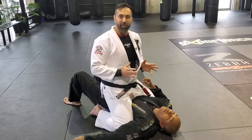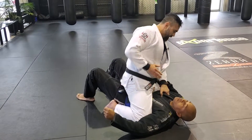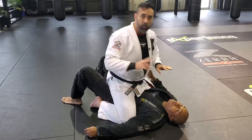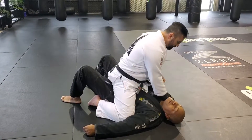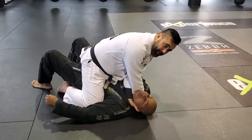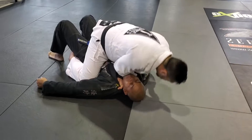The first submission hold I like to teach is always going with a choke. In this case with the gi, we're going to go with a collar choke. I want to create a little bit of space so I can put my hand inside the collar. The first variation is palm up, palm up — slide the hand to the opposite side, go down, and that's the collar choke.